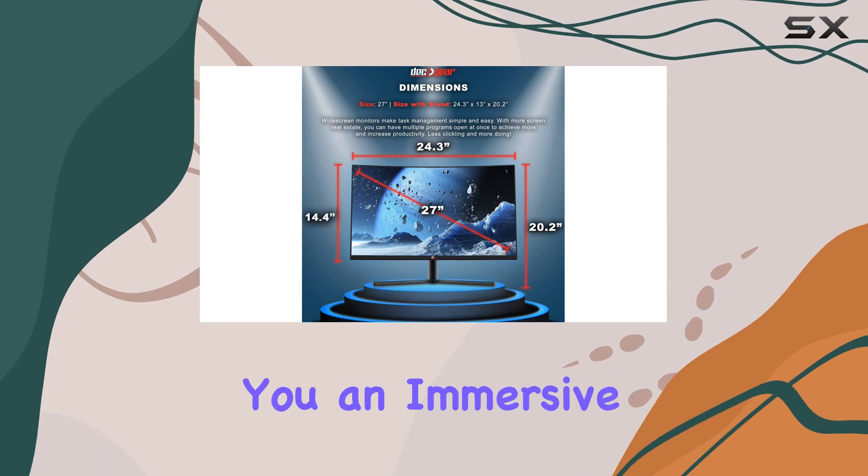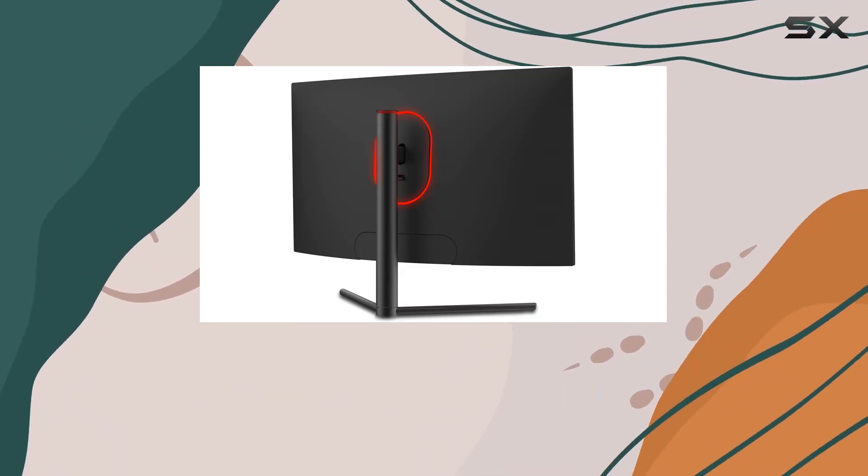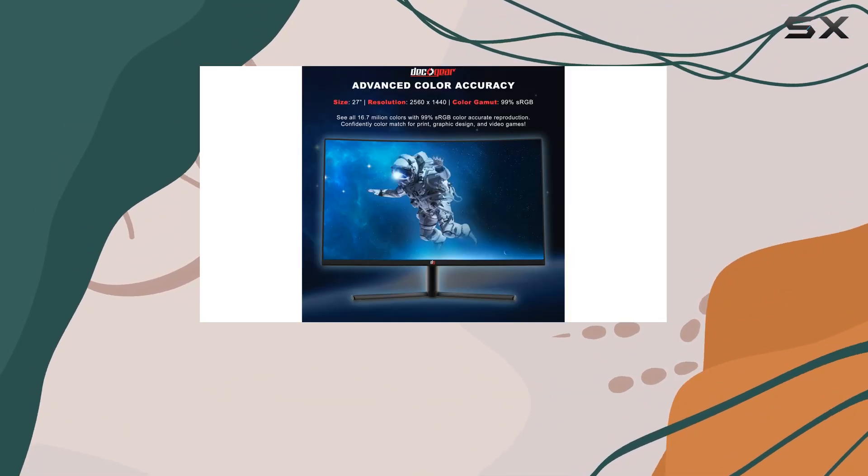And let's not forget the three-pack deal, giving you an immersive multi-monitor setup that increases productivity and screen space. But it's not just about gaming.